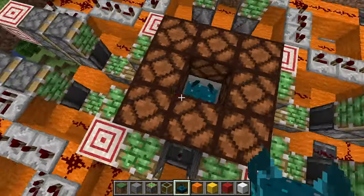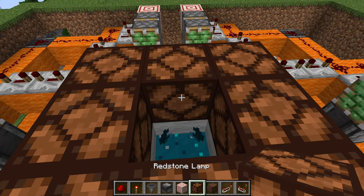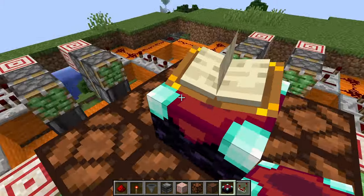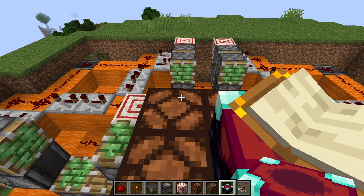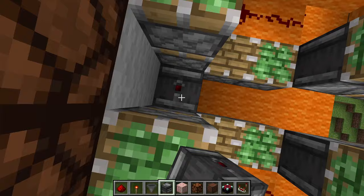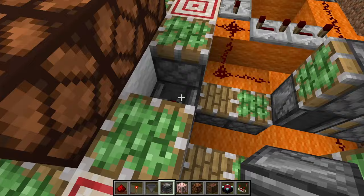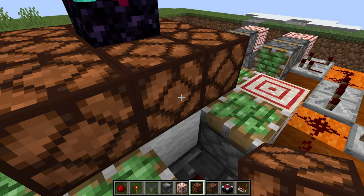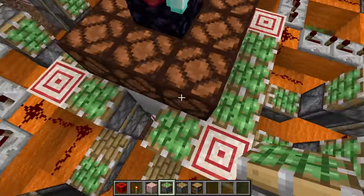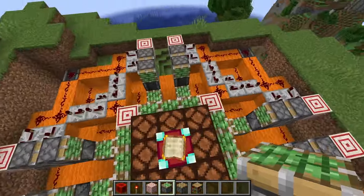Lastly, you can either put another redstone lamp up here or a piece of glass, and then go ahead and place your enchanting table. There are only a few more steps left. Place another two observers in each of these slots that have an observer here — this is going to fill in your middle bookshelves. Then fill in your sticky pistons like this. Now if you look from the top, you should have your complete shape of sticky pistons where your bookshelves are going to come up from the floor.